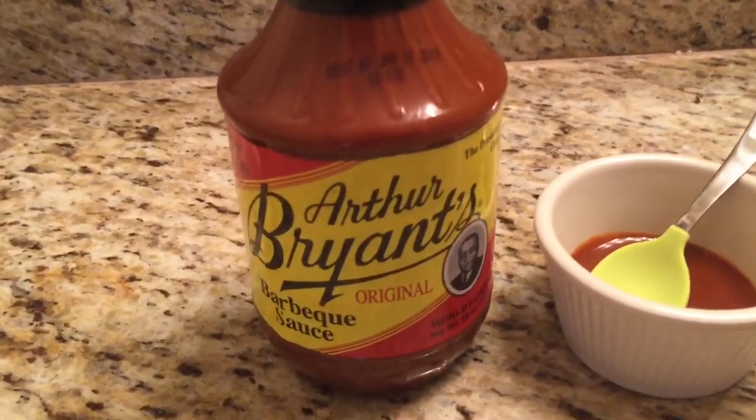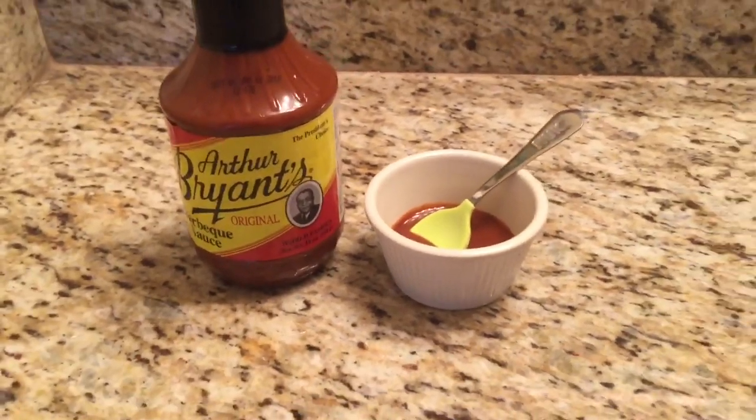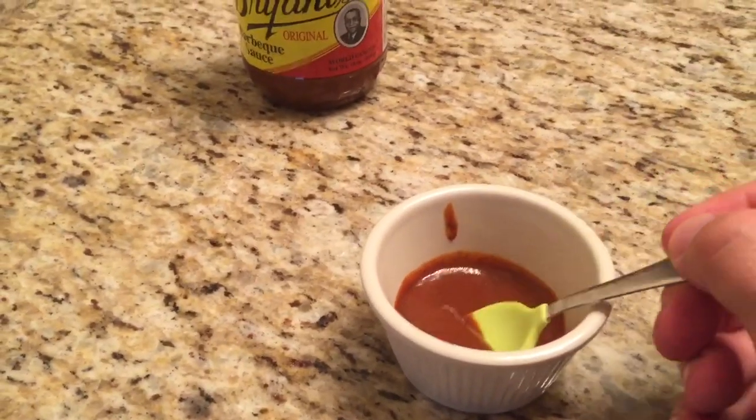It's Arthur Bryant's original barbecue sauce. My boss talks about this stuff all the time. I haven't tried it — I just opened it. I didn't even smell it. I'll do all that with you right here.